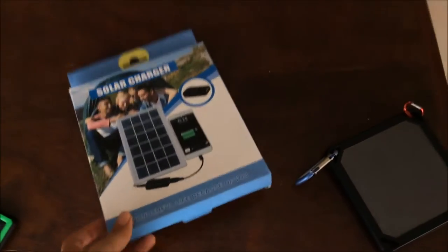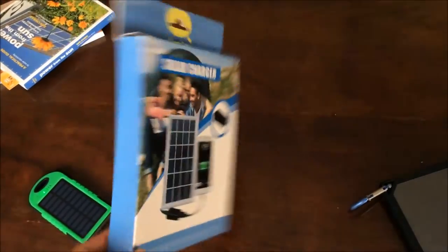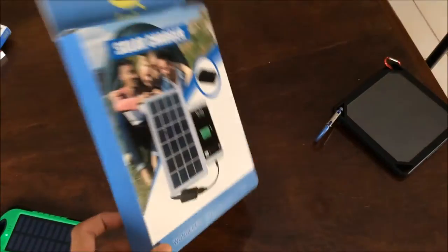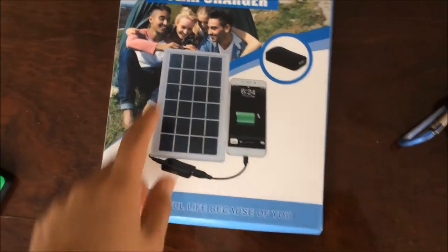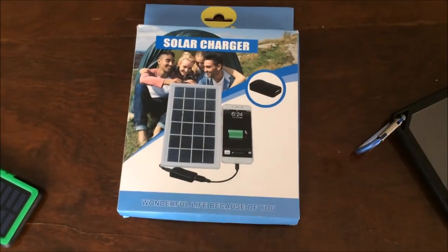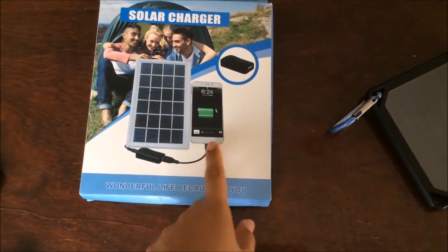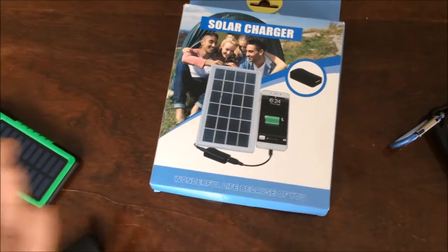Today I'm reviewing this solar charger that I got from the internet a few days ago. Now I actually have plenty of sun here, so we'll test it. This is the package — this is the solar array. This is not a power bank, it's only the solar panel with a converter and a USB cable to charge whatever you want, maybe a power bank, an iPod, an iPhone.